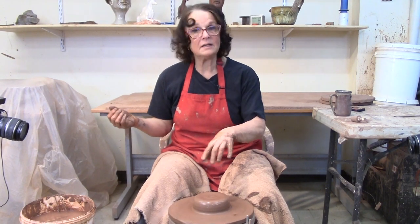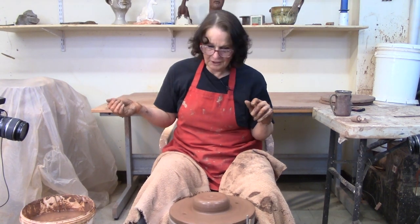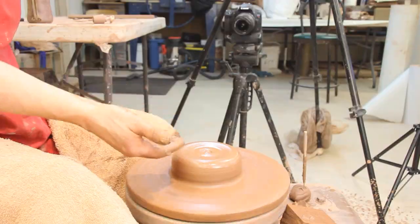We're talking about cylinders today. I've got it centered and I have two tricks, two little things you can do to your cylinder to make it taller.